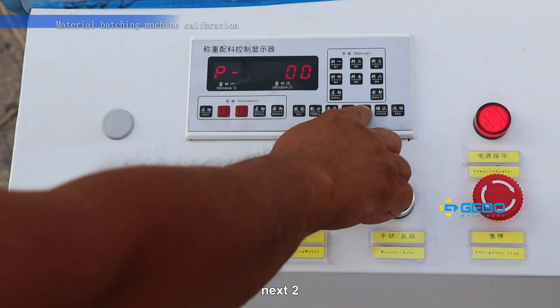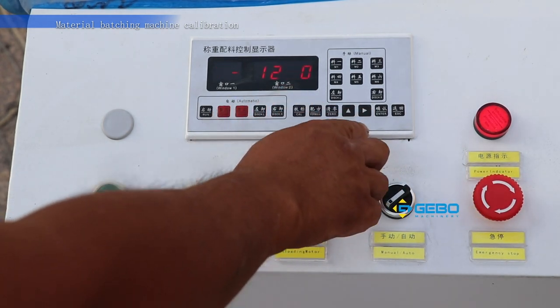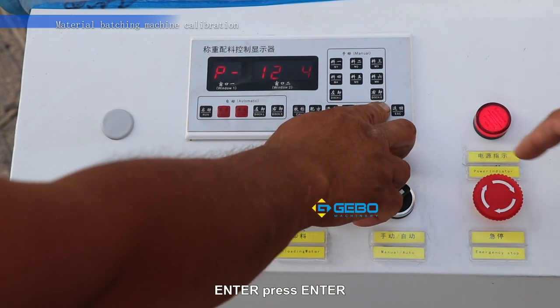Press here for input one. Next, two. Third is three. The last one is four. Press enter.